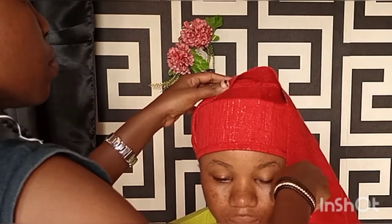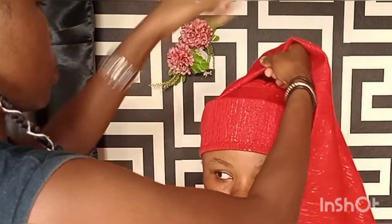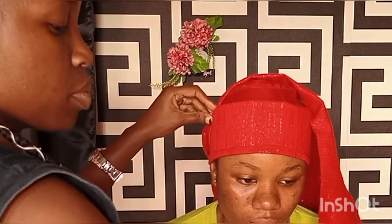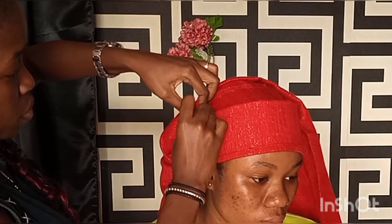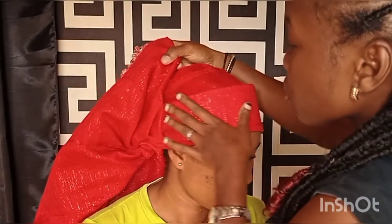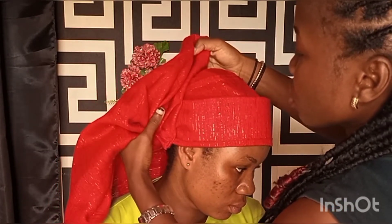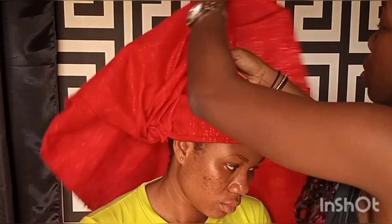Remember you're pinning to secure, which means you pin flat. You also pin to hide your pins — you don't pin to expose them, you pin in such a way that you hide your pins. After folding in the one inch, proceed to start making your pleats for the fan. Gradually take your pleats one after the other on top of each other.